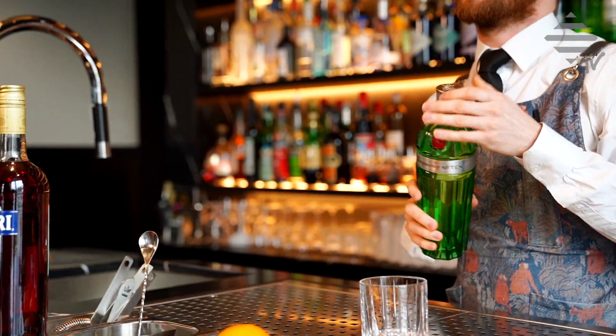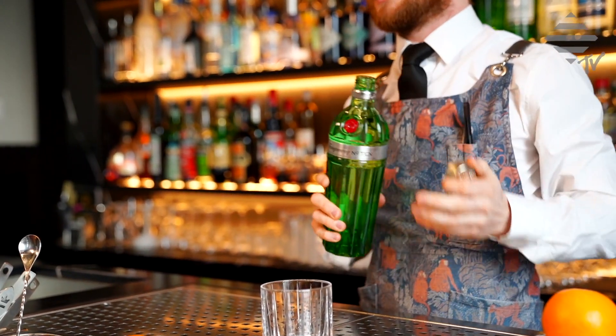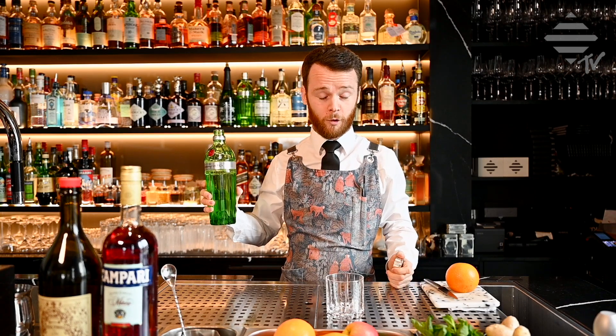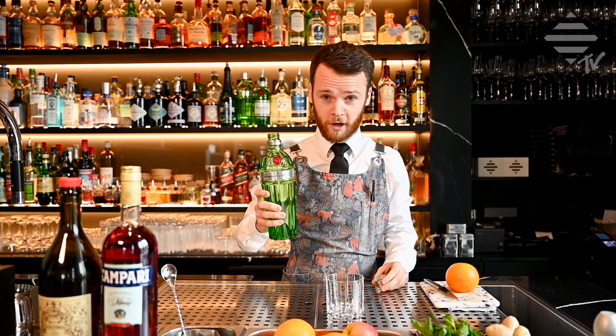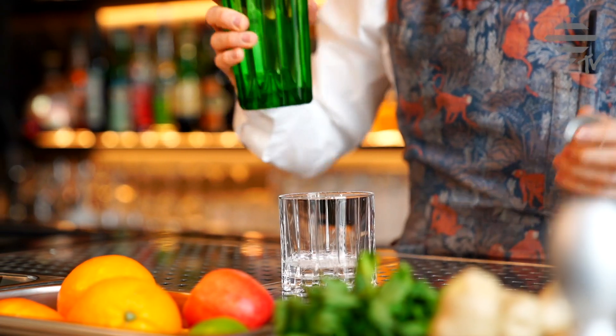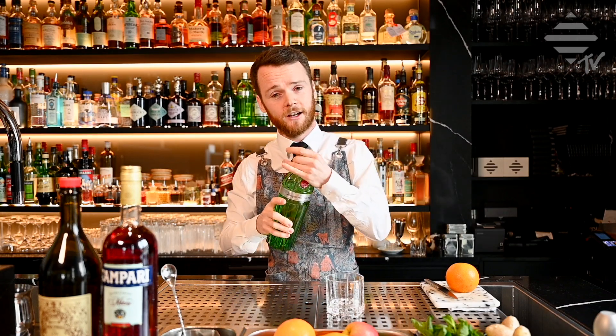Start off, pour some gin. Obviously at home you're not a super stocked bar — if you are, fair play. So we're going to do it at home still. One, two, three, four if you're that way inclined. Gin in.